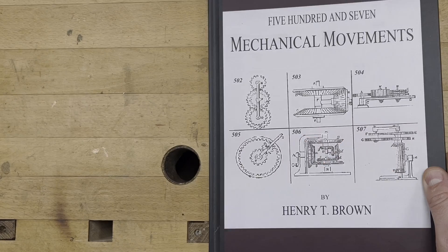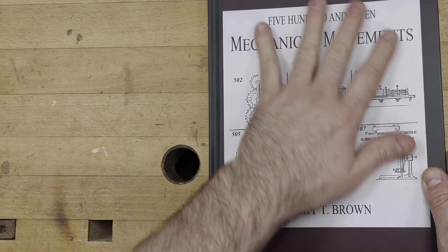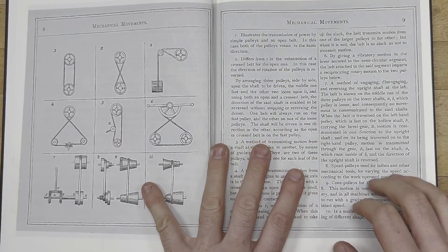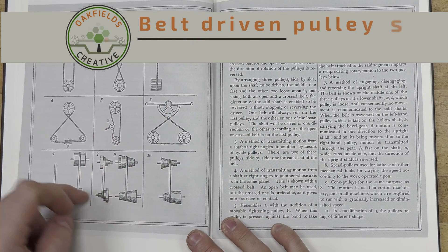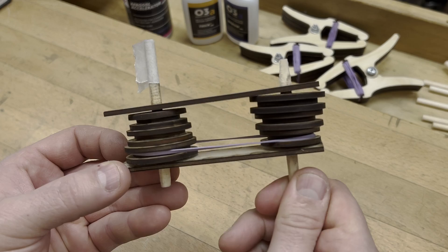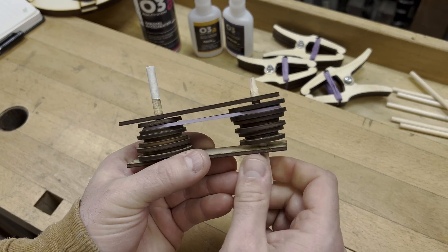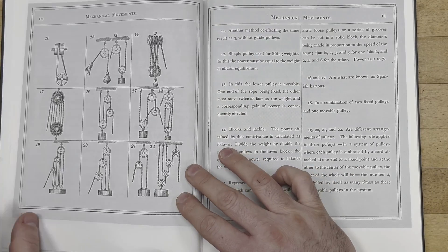This is the book — it's '507 Mechanical Movements' by Henry T. Brown. It's quite an old book; this is obviously a reprint. I'm not going to make all 507 mechanisms — I'm cherry picking the ones best suited to laser cutting. The first one is number 8: I can make little pulleys in LightBurn and set this up as a variable speed pulley. These include general pulleys, crisscross, and others you can use to change direction depending on how you twist those pulleys.